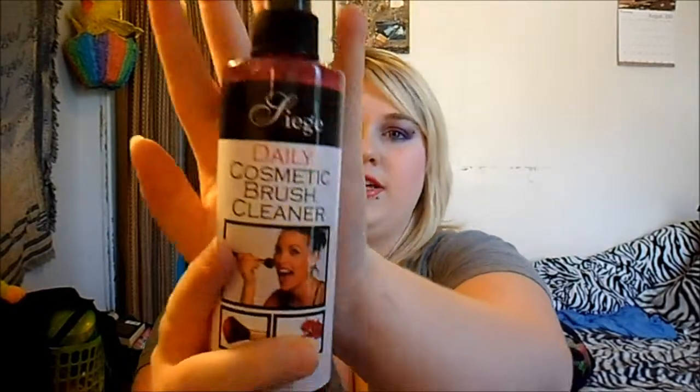Another thing I got was a Siege Daily Cosmetic Brush Cleaner. I needed a new one. This is 8 fluid ounces and I think it was around $11 — I will link it in the box below. It seems to work pretty nice. I tried it on two of my brushes already — I tried it on my cheaper brushes first and then on one of my good shanty brushes. It works pretty nice and from what I can smell, it doesn't have the harsh smell of like the e.l.f. one which I've been using.